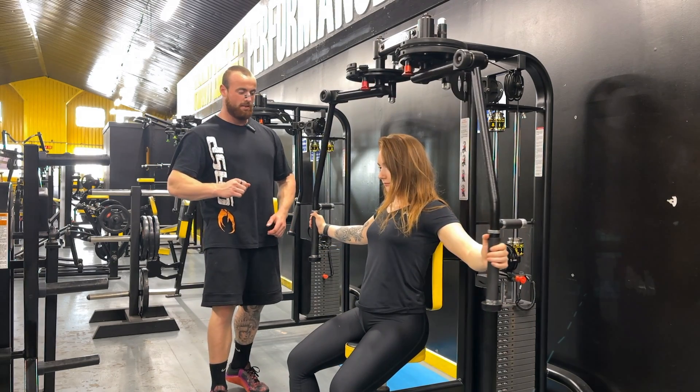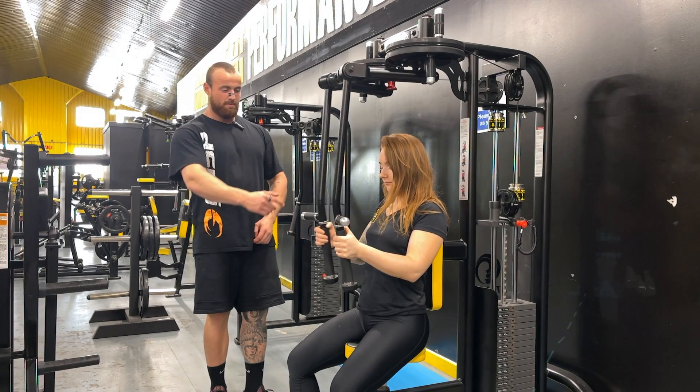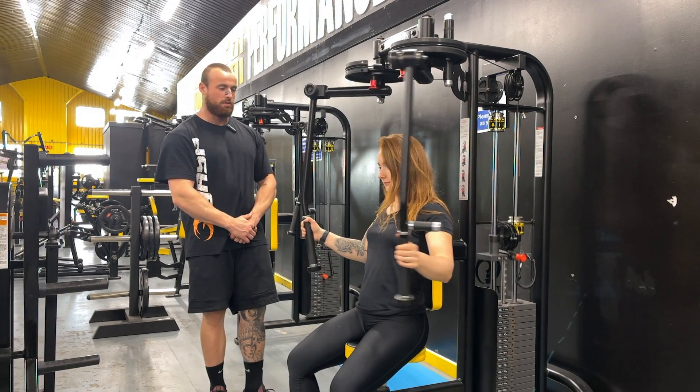We can see this being cheated a lot of the time where the pec isn't getting fully shortened but the arms are starting to bend. If we're just bending the arms and going through a bicep motion, we'll see that they're still touching but we aren't getting the pecs fully shortened — so it can be a little bit more of a cheat.